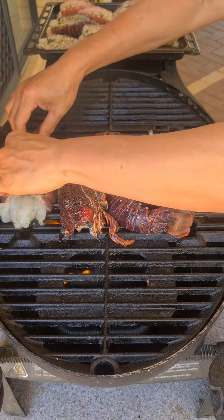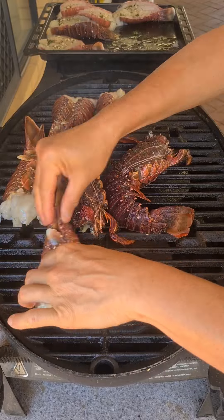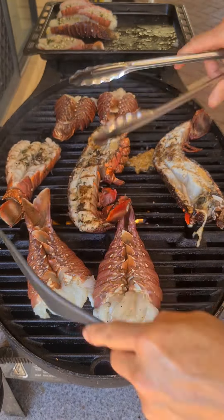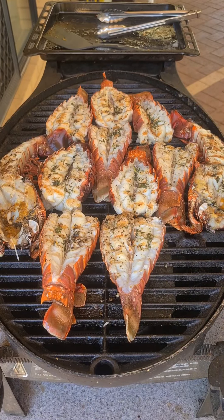Crays go onto a hot oiled barbecue. Just for color, quick color, and then we turn it over and add more of the marinade.